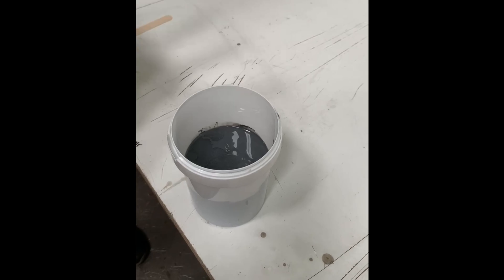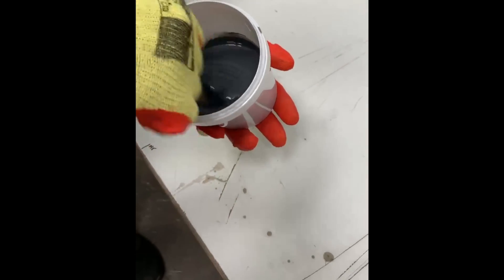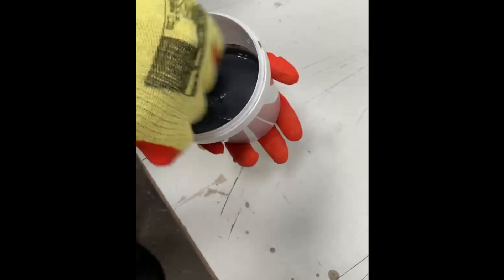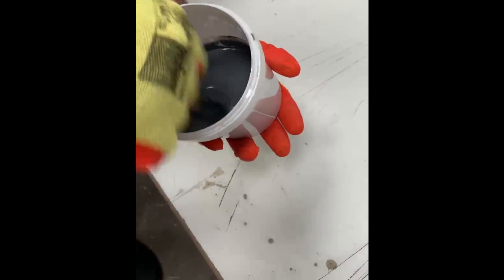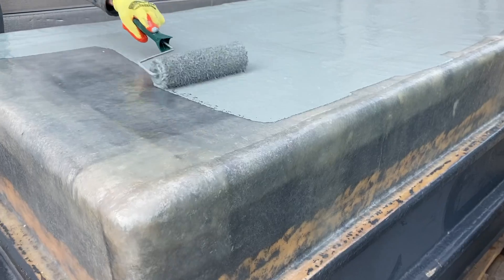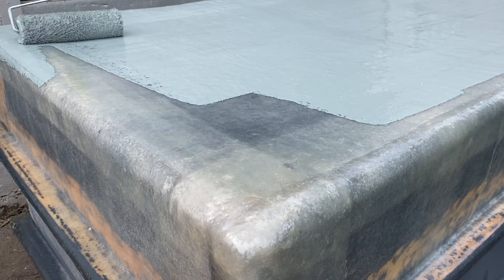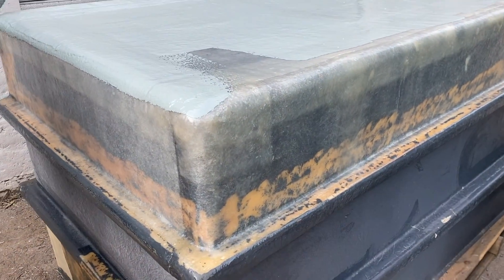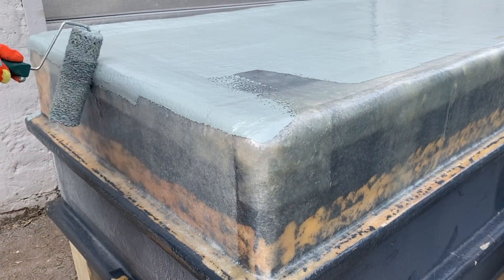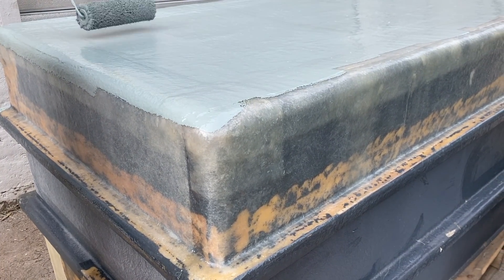Accurately measure the amount of MEKP catalyst and carefully pour it into the top coat resin. It should be mixed thoroughly, particularly because this is a more viscous resin. When applying the top coat, use a roller for larger areas or a brush for smaller ones. Once applied, allow it to cure for a minimum of 2 hours for a partial cure, or 24–48 hours for a full cure.